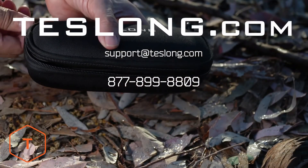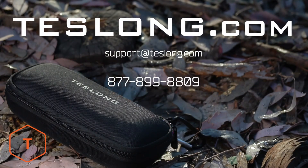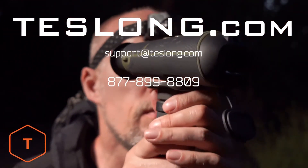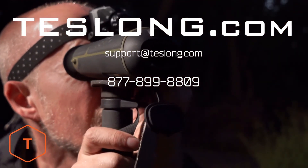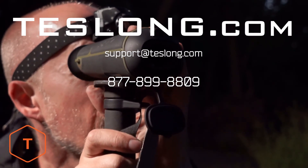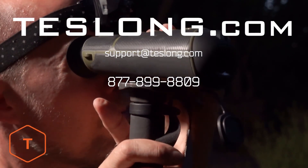That covers everything you need to know to use a Teslong TTS-260 thermal monocular. If you still have more questions or are experiencing any issues with your product, please contact us via email, online chat on our website, or call us on the number shown on the screen. Thank you for purchasing your product from Teslong.